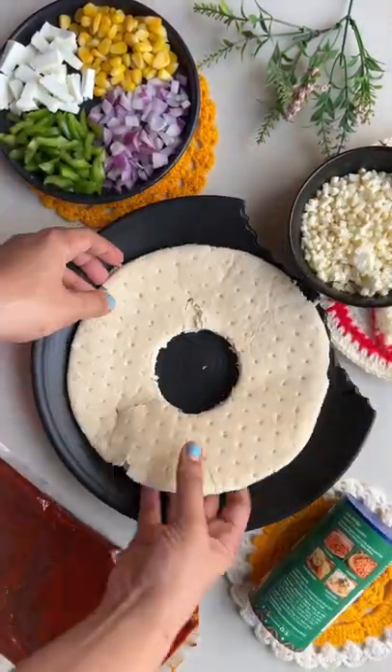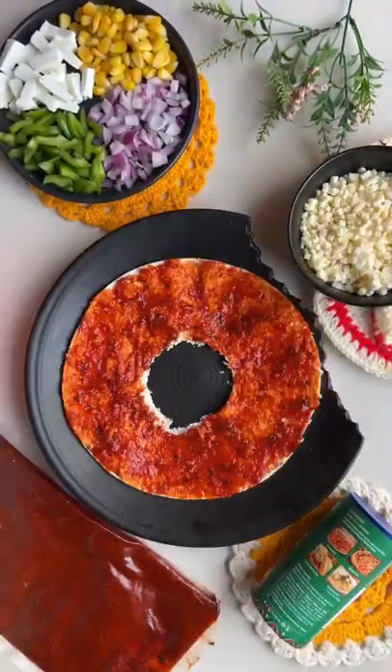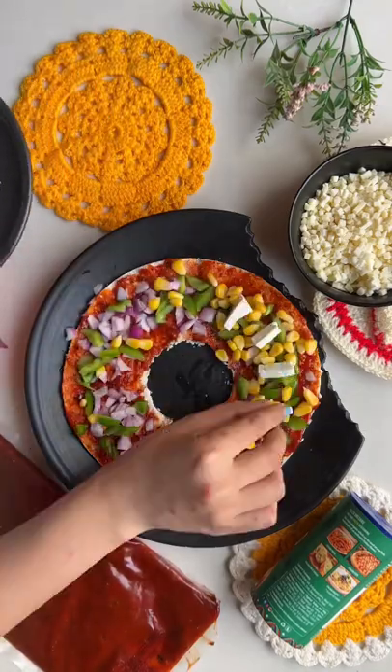Have you tried a pizza doughnut? Today we will make a pizza doughnut. It's very fancy but very tasty. You cut the base from the inside.